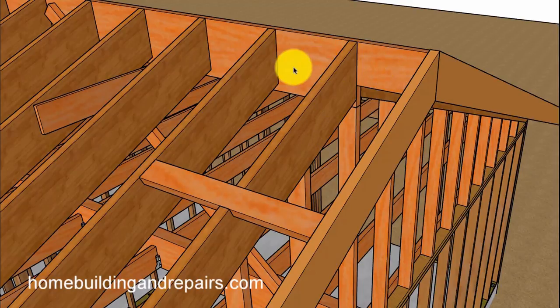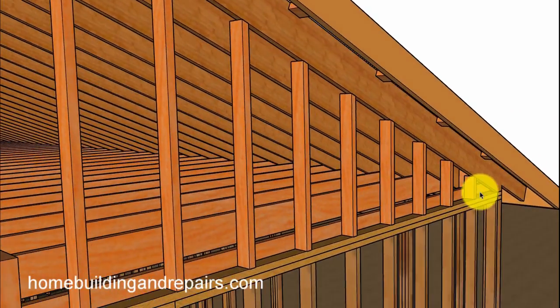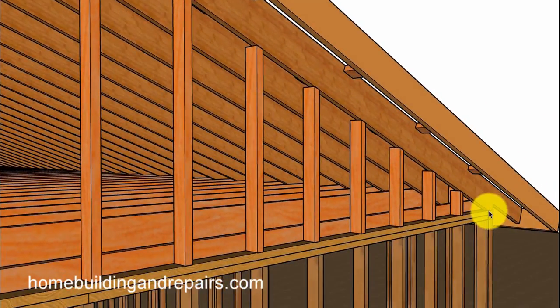If it's a two-by-twelve ridge, it would need to be notched because I'm using two-by-eight on the exterior here. The rafters would also need to be shaped — maybe six inches wide — to fit under the two-by-eight.